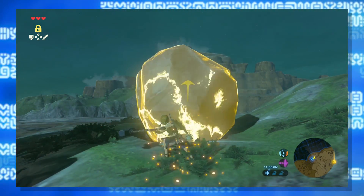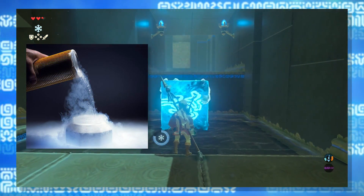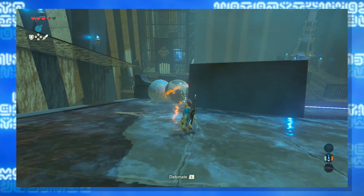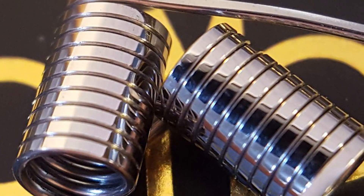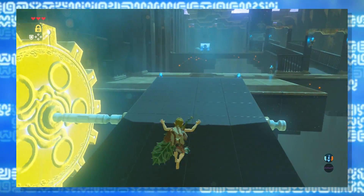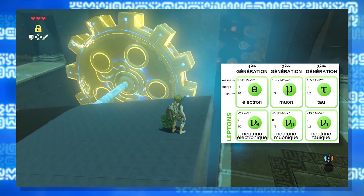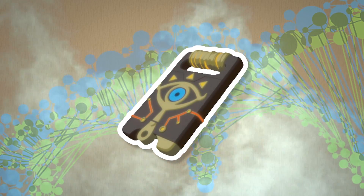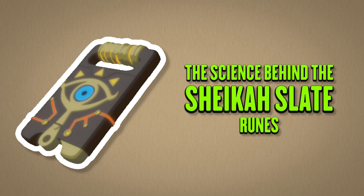After all that debating, it seems we've figured out everything. Here's a recap: Cryonis seems to be liquid nitrogen, based on the way it manages to freeze so fast. The bombs seem to be made of nitrogen plasma, and the blast radius is controlled by the amount inside the bomb, which explains the recharge time. Magnesis is the result of an electromagnet made from a liquid nitrogen-cooled alloy. And stasis is the result of a mechanism within the slate that temporarily converts an object into leptons while it is in more than one position in space. It does its computation through DNA storage within a water-like substance, and pulls nitrogen from the air to power everything it does. So there you have it — the science of the Sheikah Slate.